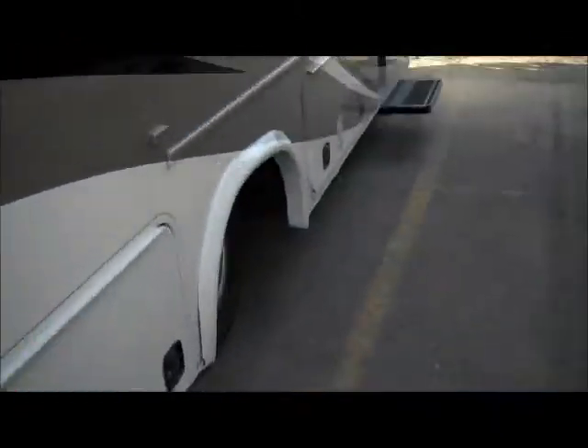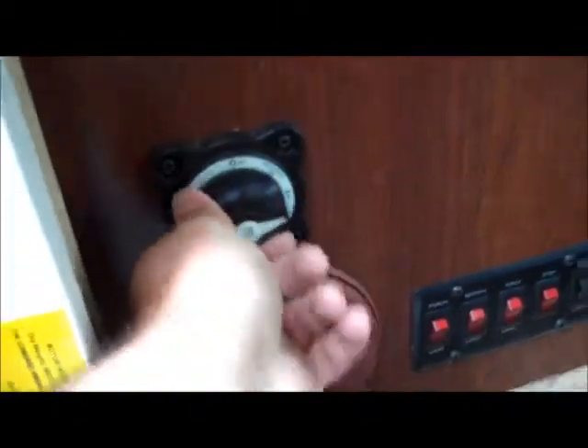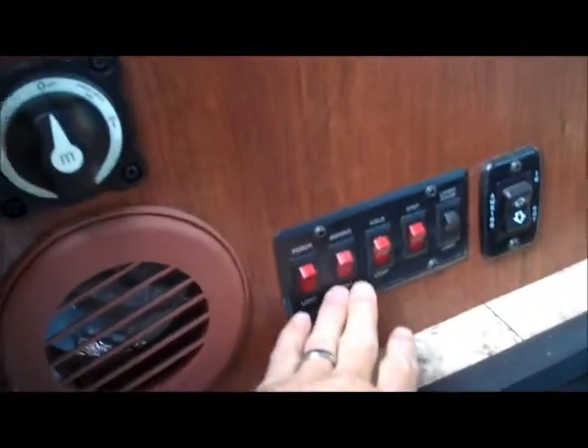Now that we've seen the outside, let's go inside. Hopefully you can hear me all right — we're right next to the freeway here. As you come inside, you'll see it's a nice three-step system all the way up to the top. You have your battery disconnect switch here. Instead of having to come into a dark coach, you'll have all your switches right here so you can just lean inside the coach — you don't have to come inside when it's dark. Electric awning control there.